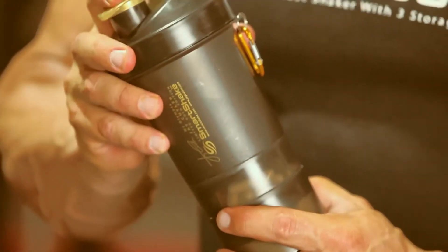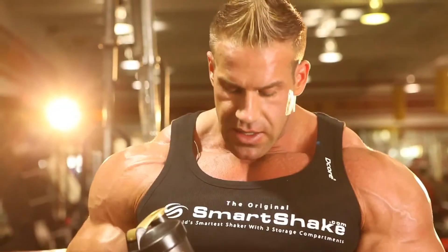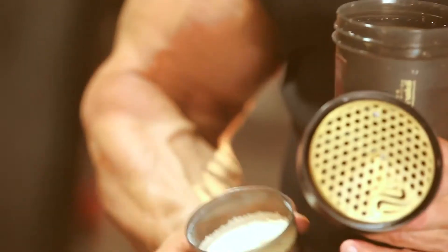Olympia Jay Cutler. SmartShake is a shaker with three storage compartments. Use it as a water bottle while you're training, and store your pre and post workout supplements in one unit.